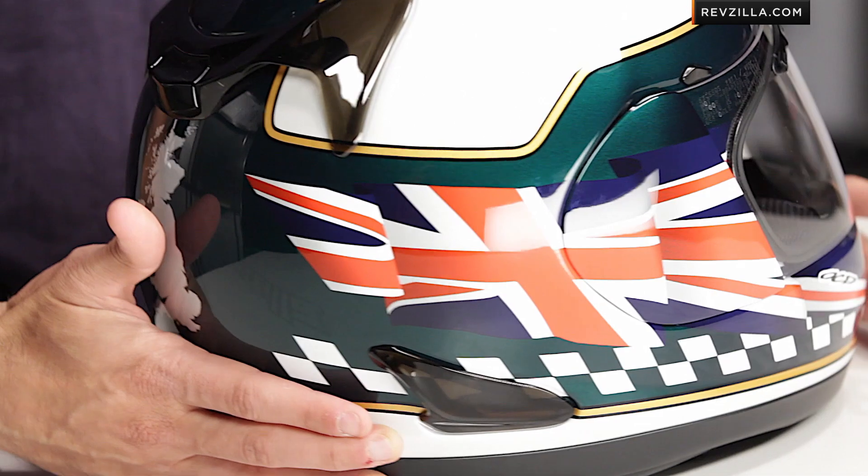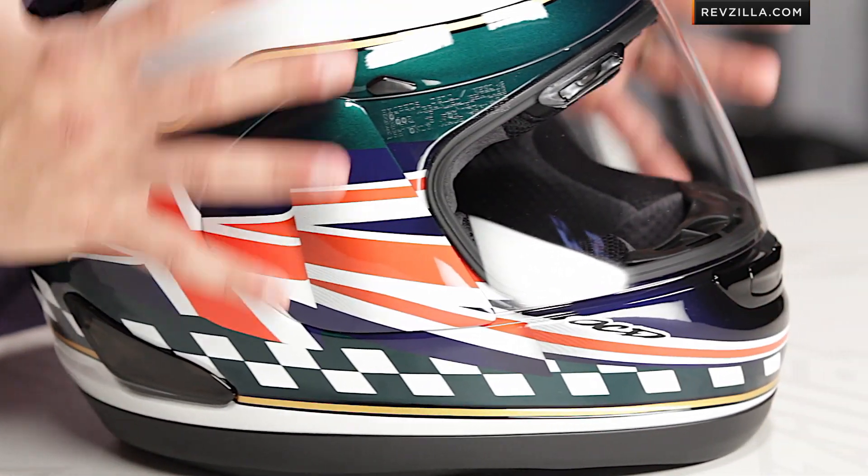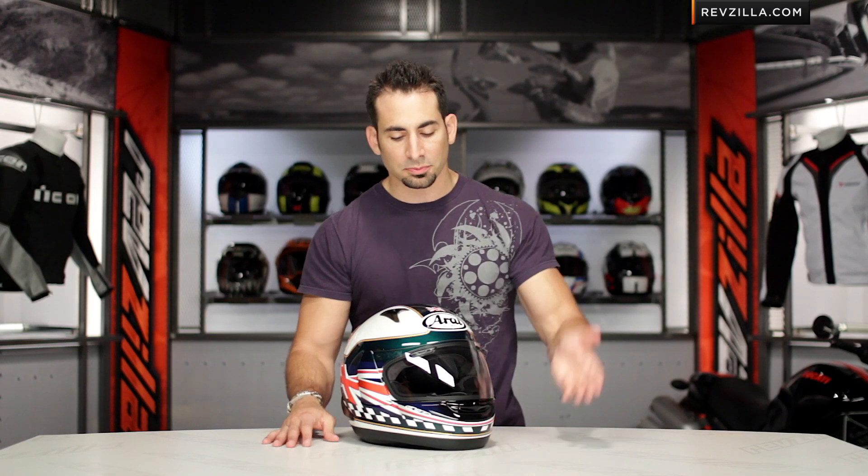You can see as I spin it around, it's a Union Jack — pearlescent color is up top with some gloss coating down below. We've seen the US, we've seen Italy, and a handful of other styles.